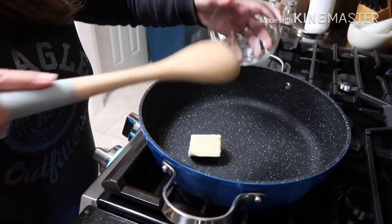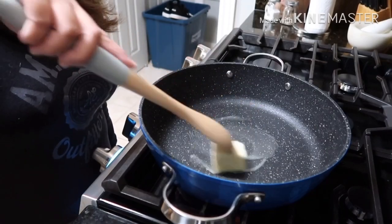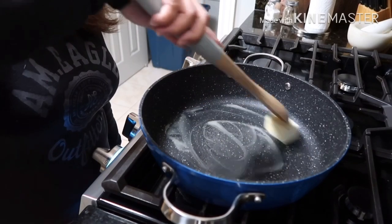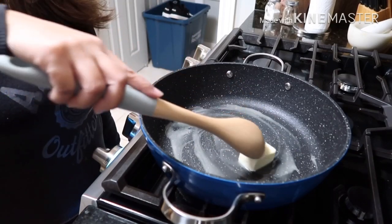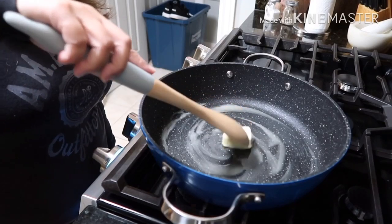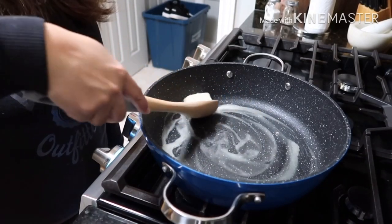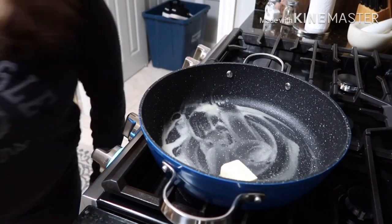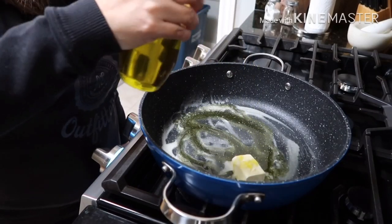There's our butter. We'll just let it melt, guys, and once it's melted we'll also add some olive oil so it doesn't burn. We're gonna put a little bit of olive oil in here.